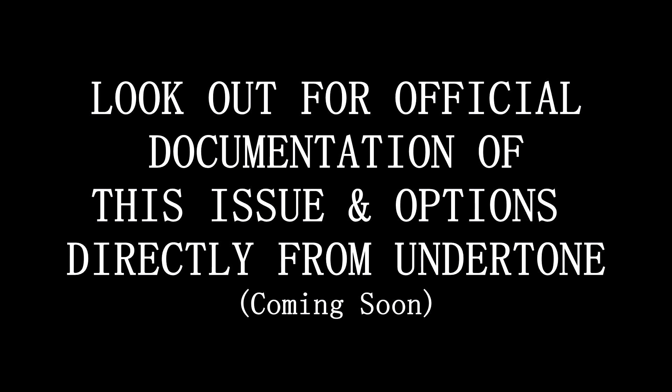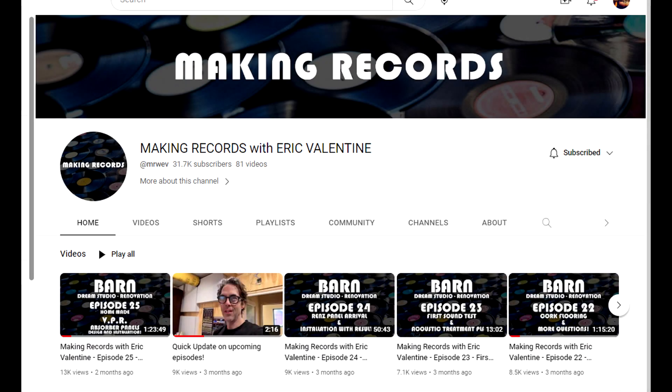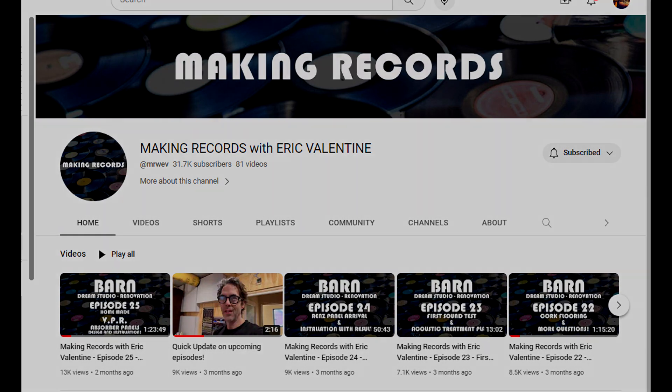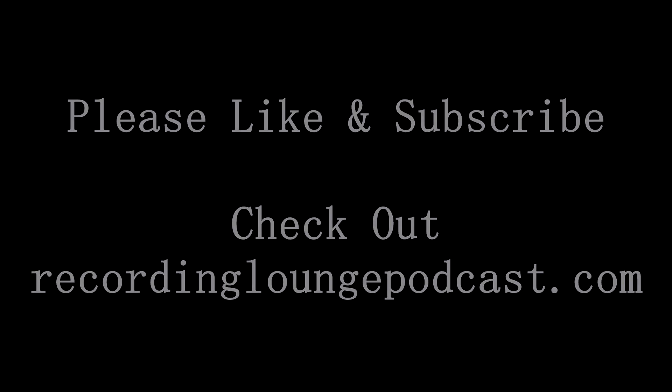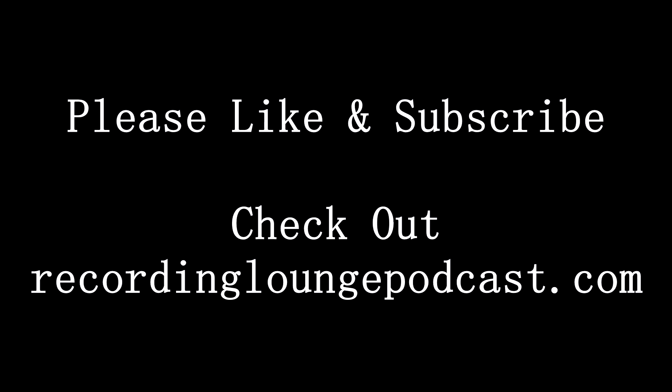Hopefully this video was helpful for you. Undertone will be releasing some instructions and offering options for addressing this, but hopefully this helps in the meantime. Make sure to check out the podcast and Eric Valentine's channel, Making Records with Eric Valentine — super awesome channel. Special thanks to Eric and Larry for helping me work through this situation and coming up with a fix so quickly. From the time I contacted them to when I got a solution and did the mod myself was just a number of days — pretty amazing customer service. Make sure you like and subscribe, check out the podcast and our Discord channel at RecordingLoungePodcast.com. Thanks, I'll talk to you next time.